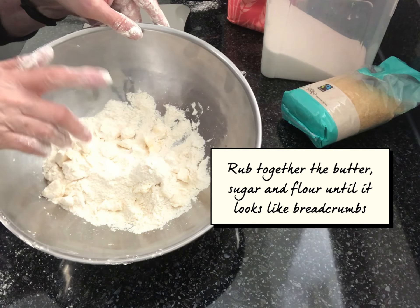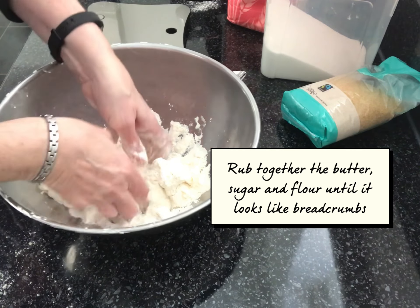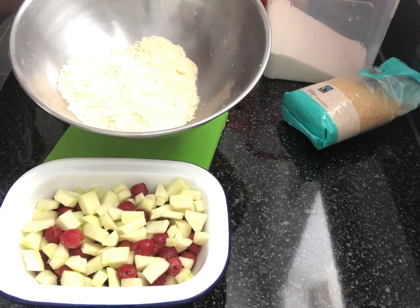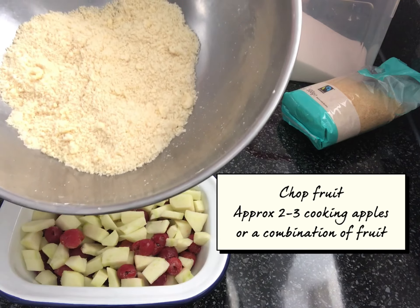So I've put my flour, butter and sugar in here and I'm just going to rub it together with my fingertips until it resembles breadcrumbs — and that's it, it's as simple as that. So I've rubbed the butter, flour and sugar together to form like breadcrumbs.